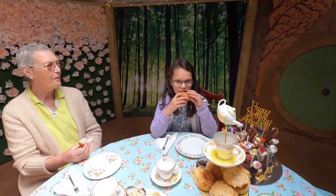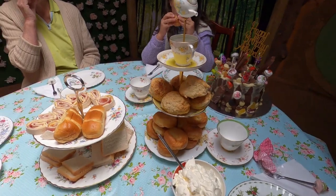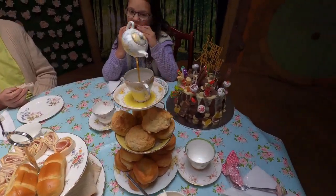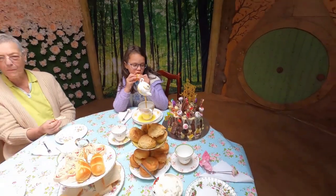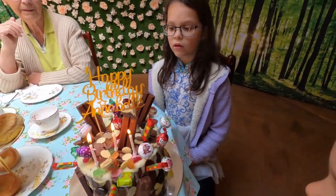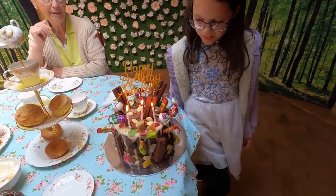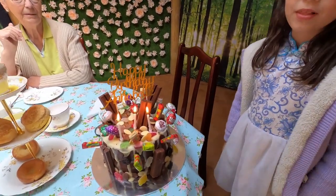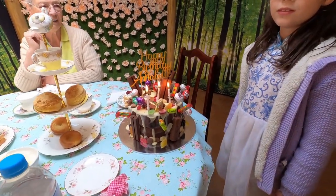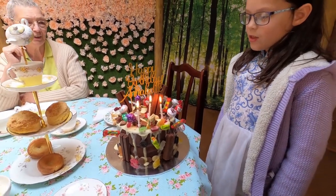This is our first official event in the hut - it's Annabelle's seventh birthday! We made some scones, Annabelle's favourite Yorkshire puddings, sandwiches, and then the cake. Happy birthday to you, happy birthday to you, happy birthday dear Annabelle, happy birthday to you!